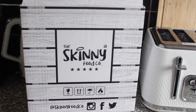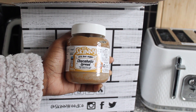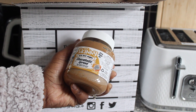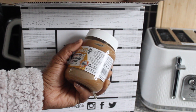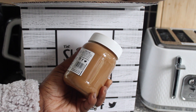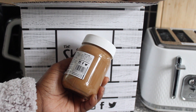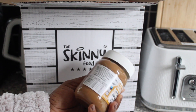So the first item I have is the Skinny Chocoholic Spread, and it has 92% less sugar. It is a salted caramel flavor spread with sweeteners and low sugars. The bottle is recyclable and you can reuse it. You can enjoy this spread with toast, pancakes, waffles, crumpets, fruit, porridge, smoothies, baking, or from the spoon.